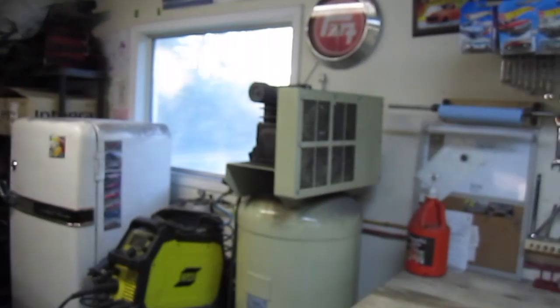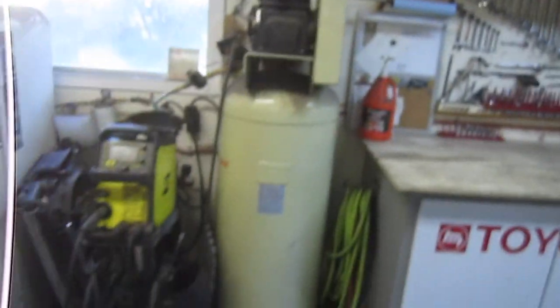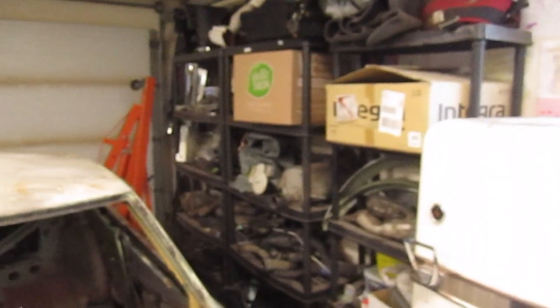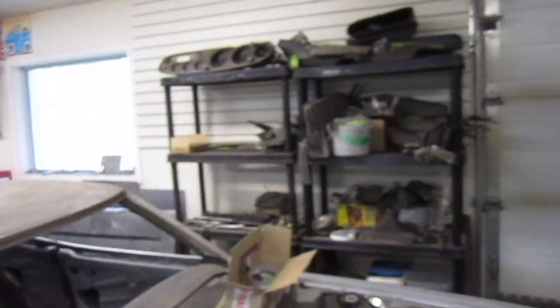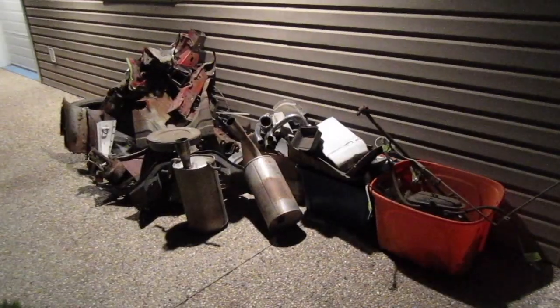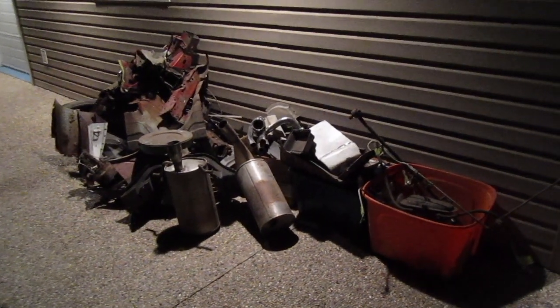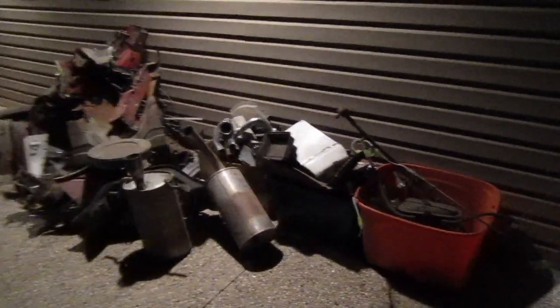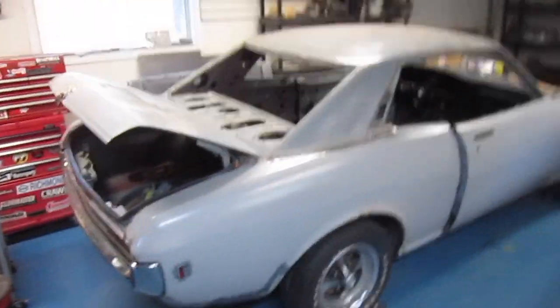I've got the air compressor, the welder, my fridge. These are mostly parts for the race car — spare motor and trans — but these are all for the '73, so keeping them organized. The majority of the rest is now garbage and scrap. I'm not holding on to as much stuff anymore, so that's going to get taken away.